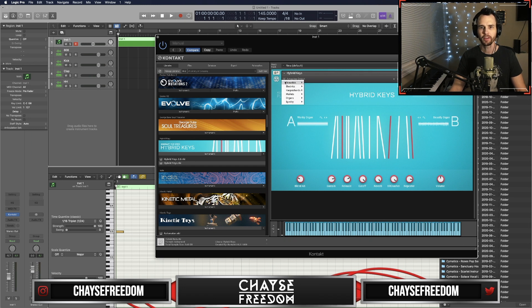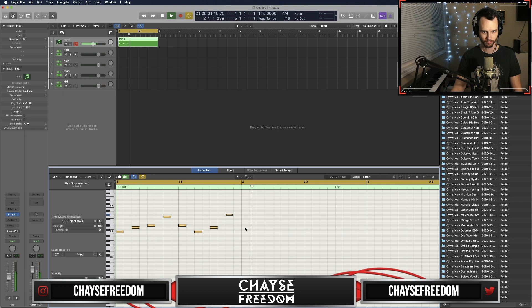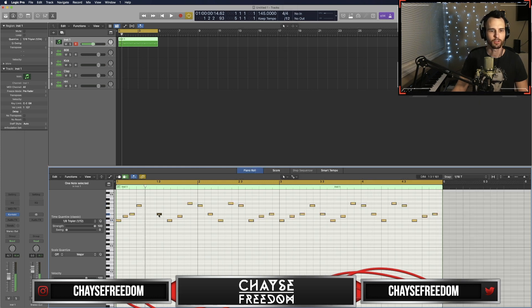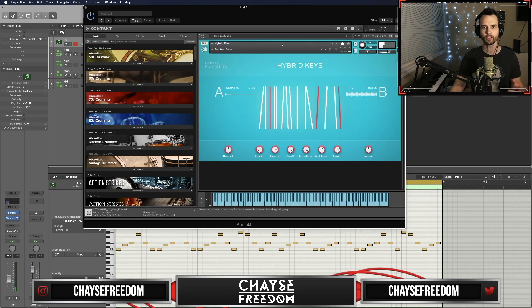Let's see what we can come up with — Hybrid Keys. So I think you've got to go to the divisions for 12 here. I wrote it in 4/4 and then I went and changed the division to 12, and that's how we're going to get the triplets. Not totally in love with that sound, so let's see if we can come up with something better.